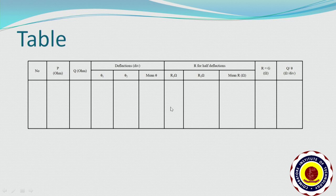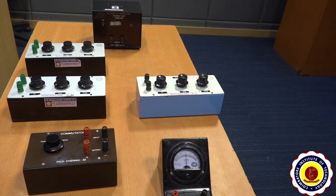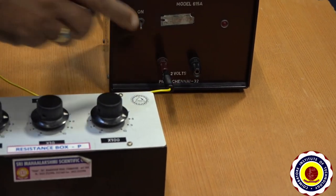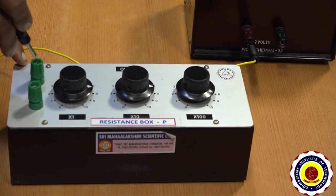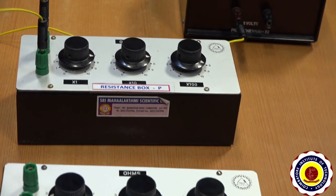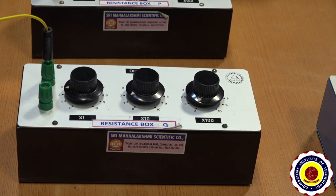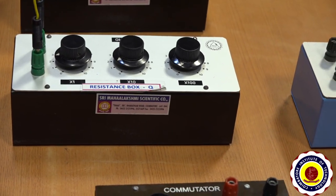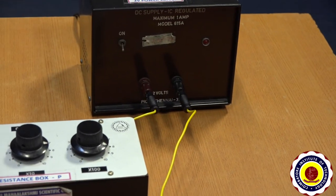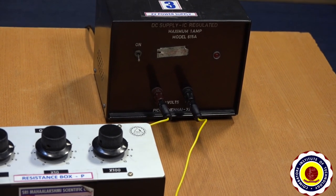This is the table to enter the observed readings. Arrange the components on the table and connect them as per the circuit diagram. Connect the positive terminal of the battery to P resistance box, and the next terminal of the P resistance box is given to the first terminal of the Q box, and the next terminal of the Q box is given to the negative of the battery. This is the primary circuit, which we have to complete first before going for the secondary one.